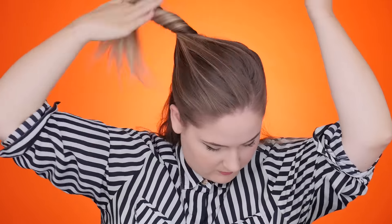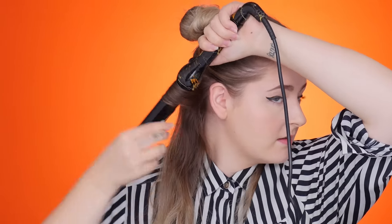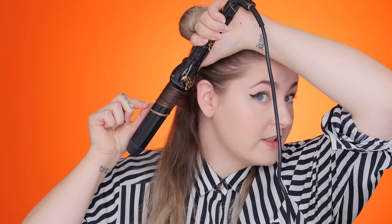So I'm gonna start with my wand. This is the Eva NYC Clip Free Curler and I'm gonna section off my hair. You don't have to section off perfectly but I like to start with the bottom. It doesn't have to be perfectly even, but this is how I usually start. Don't worry about perfection. With the curler I'm taking one inch sections about that big, holding the barrel down and curling this way, holding for about five seconds.